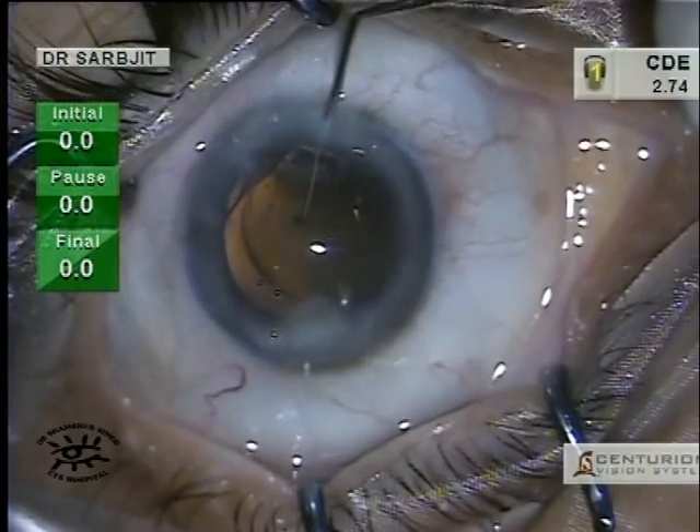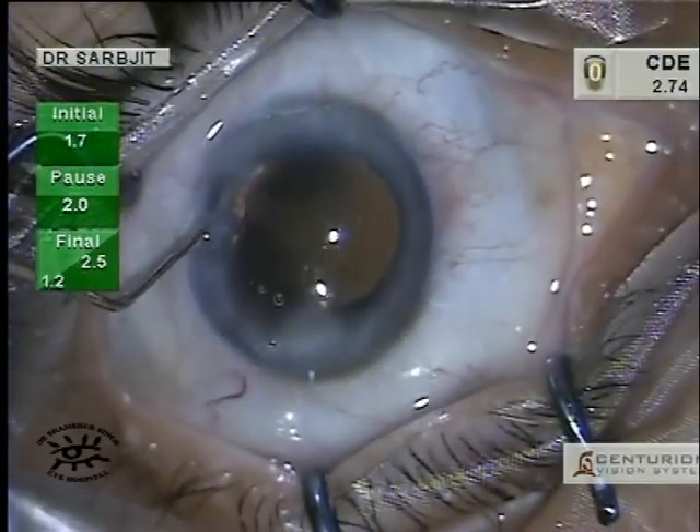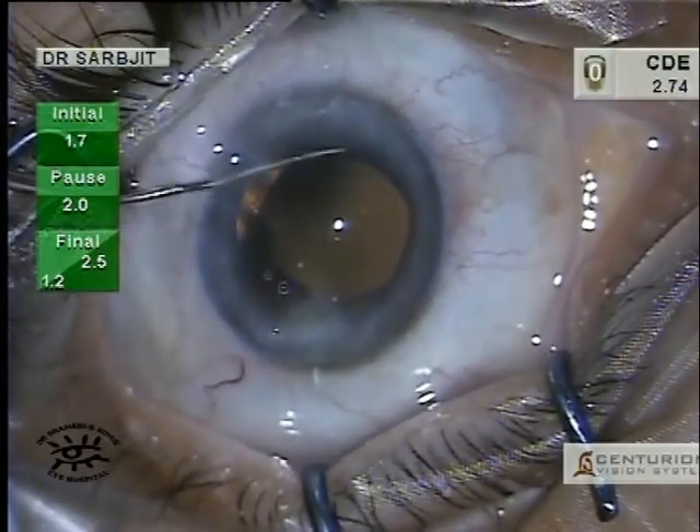Once the lens is in, just make sure that it is in the bag and quite well centered.